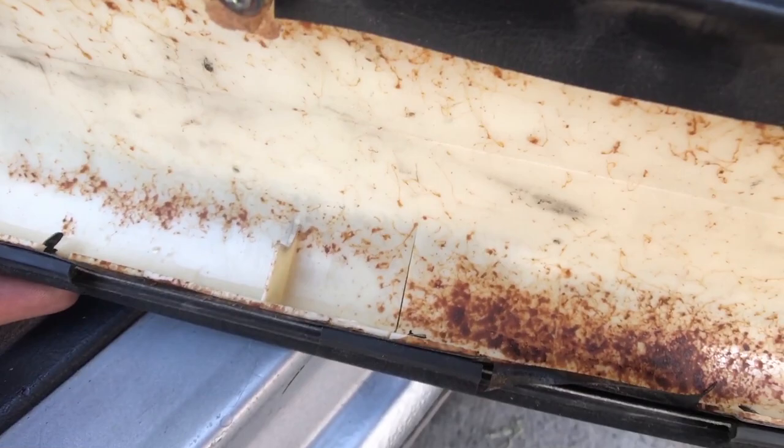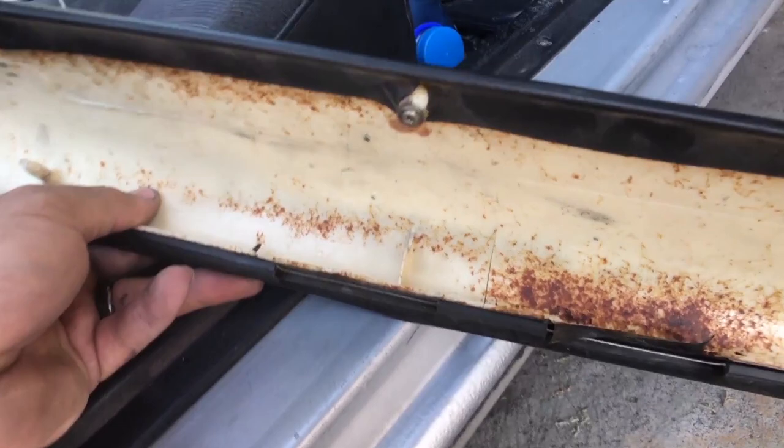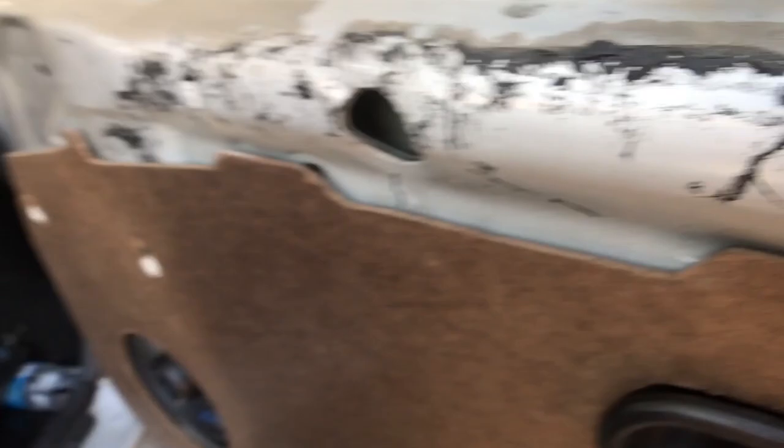You could probably put a fiberglass mat piece and fiberglass that on there so it's nice and sturdy. If these tabs are broken off on yours there's not much you can do — you could fiberglass yourself a little piece or use some sort of screw to hold it in place and guide it, and you should have a clip down there as well. I'm gonna just add one and that should be good to go.